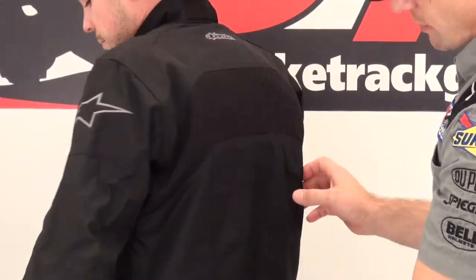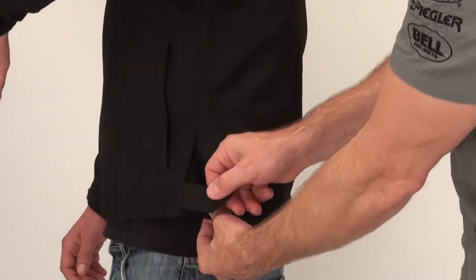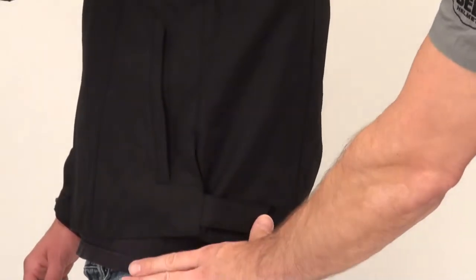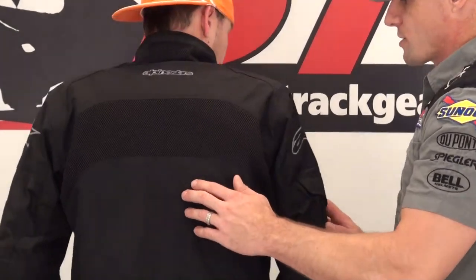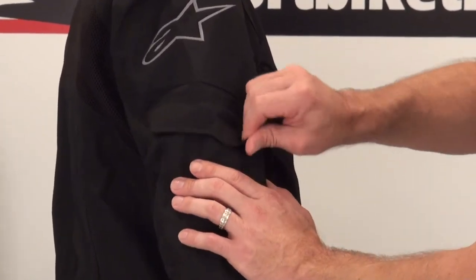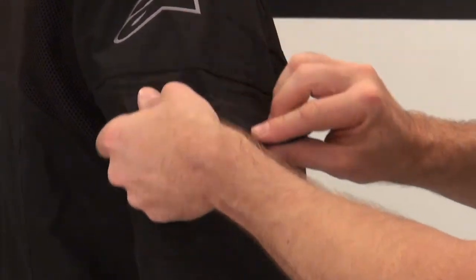For waist adjustment, standard-issue Velcro. They use a nice microfiber material underneath that pleats up nicely. Once you dial it in, it's a pretty clean look. Some jackets bulk up quite a bit when you fold them, but not this one. There's also one additional storage pocket on the outside back with a Velcro closure on top — a reasonably sized pocket.